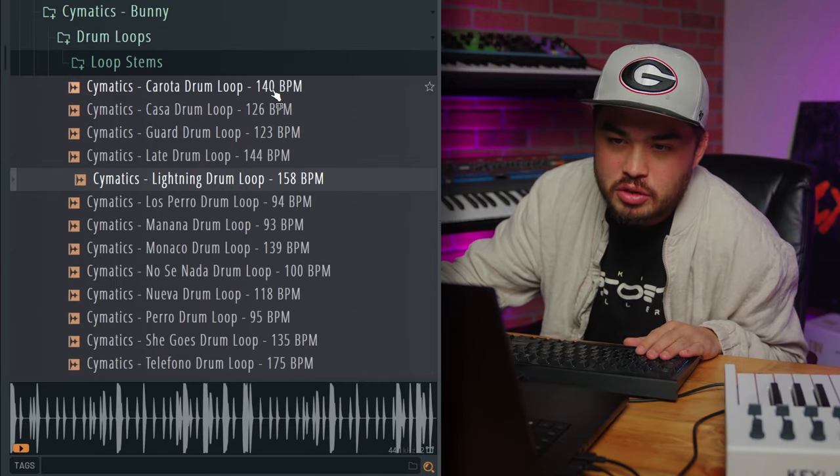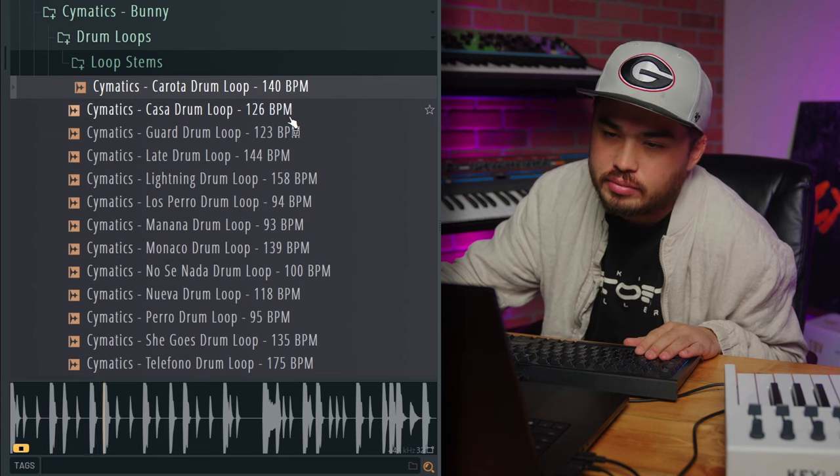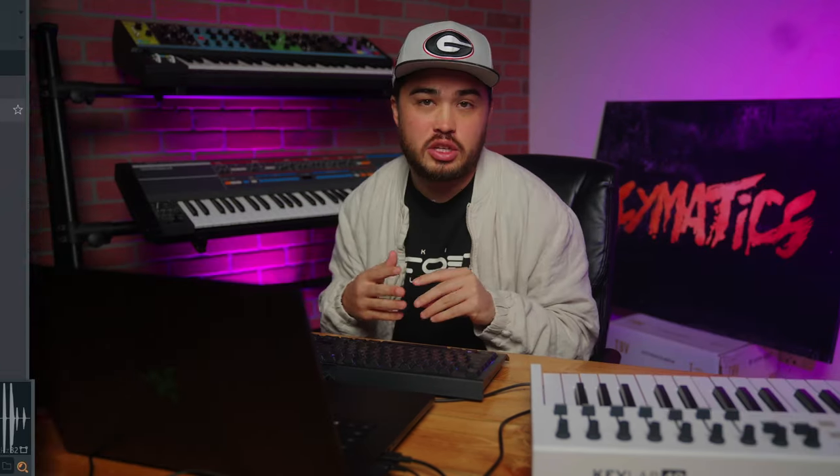So I got some drum loops here from our Bad Bunny pack we just put out. Drum loops are really cool if you want to test ideas, but I would argue there's limited control. So about a year and a half ago, I actually got our production team to start including drum loop stems, and that's the first piece of this forbidden jutsu — the fact that you have drum stems.